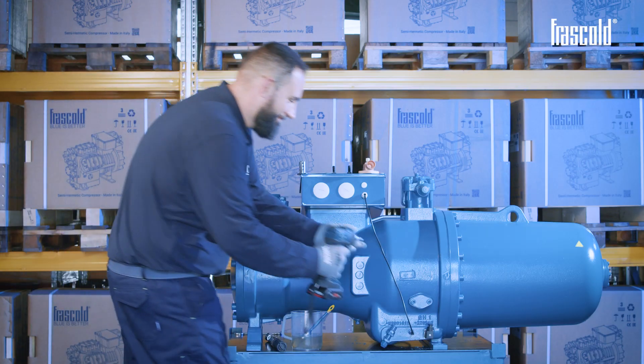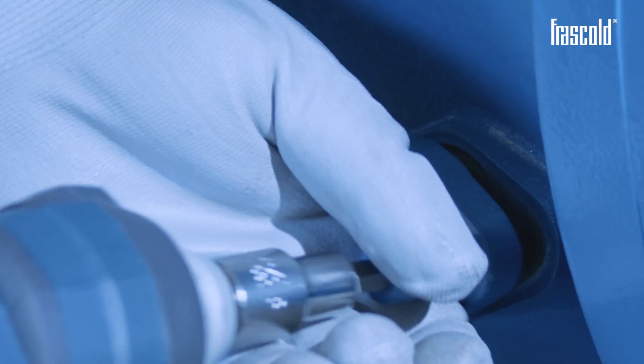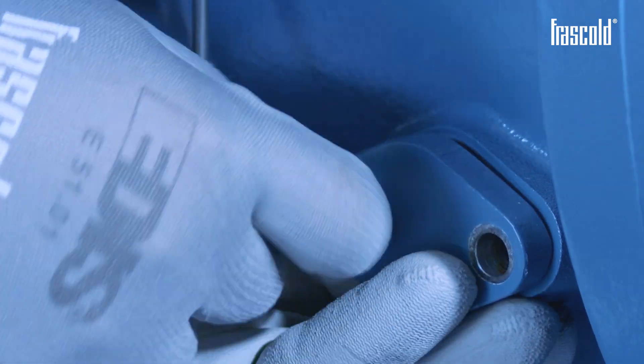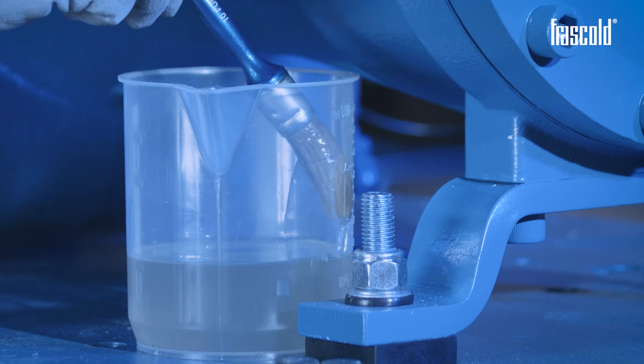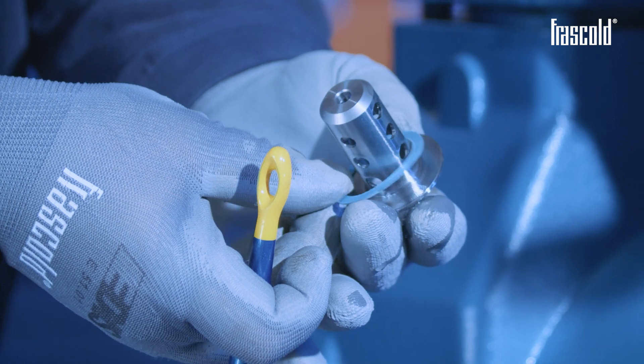Using a screw gun or ratchet with an 8 mm socket, remove the oval plug and the gasket. Take the silencer and insert the gasket after applying a light coat of oil.